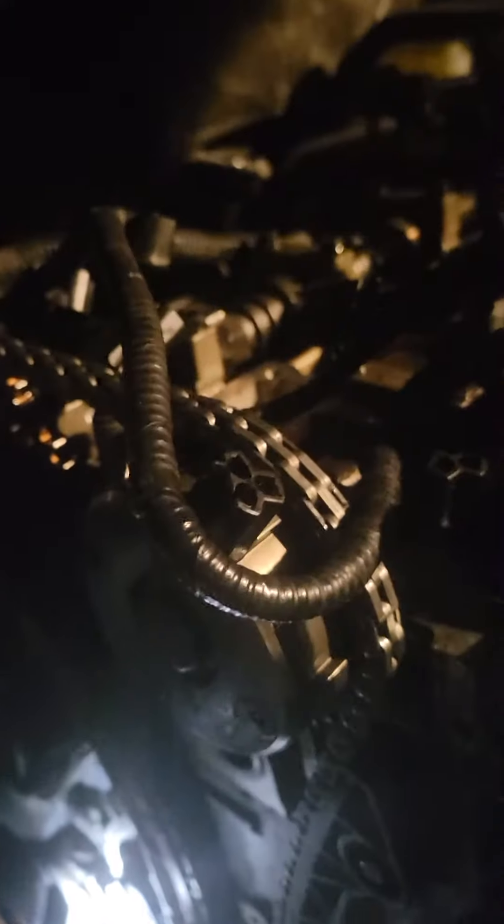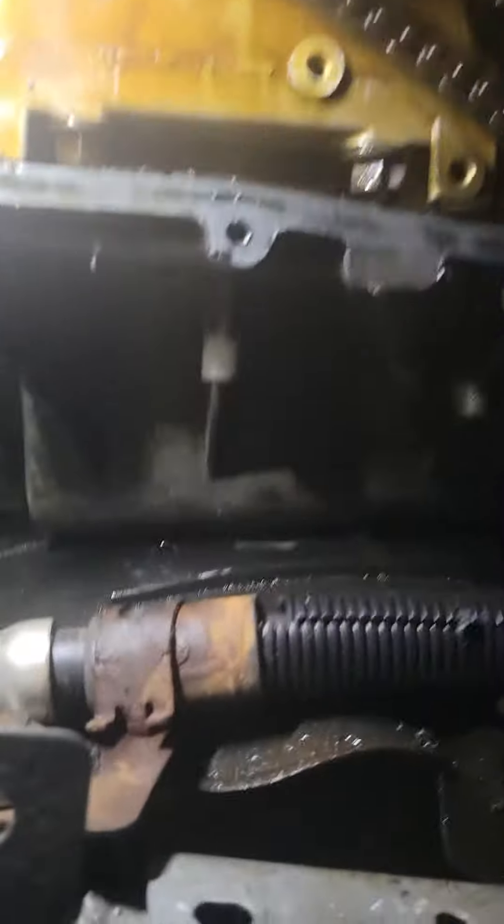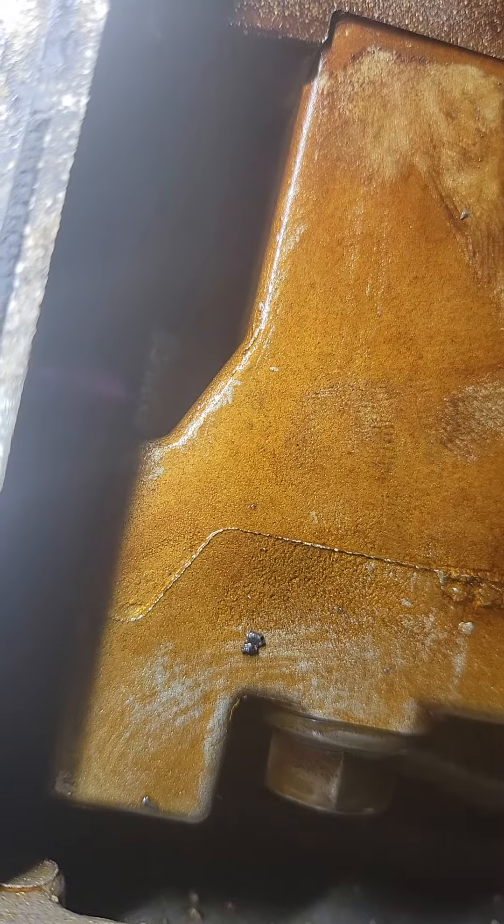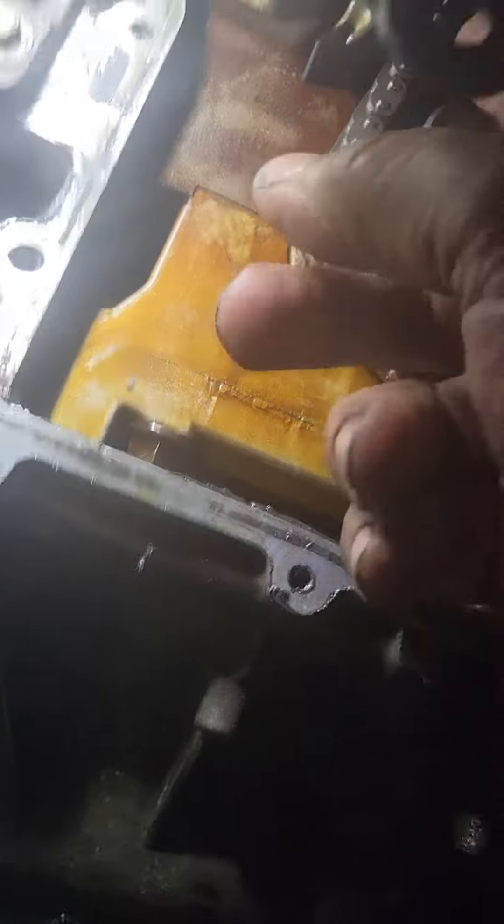Right here you have the intake cam and exhaust cam, with the cam plate in. If you look right in here, that's the crank stop bolt — that little purple bolt — you can see it's against the crank. The tensioner is popped and the pin's out, so we are against the crank stop.